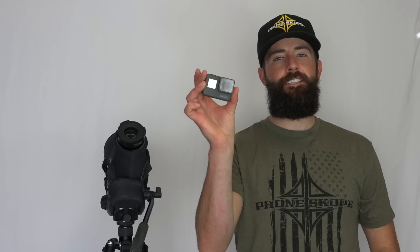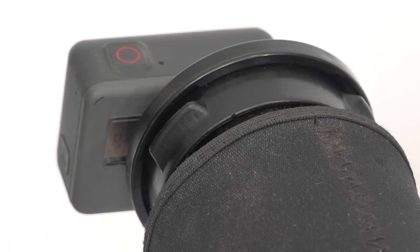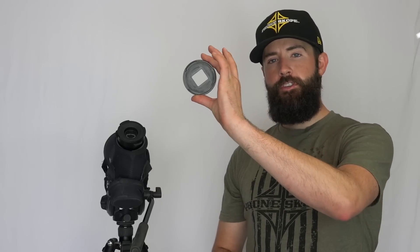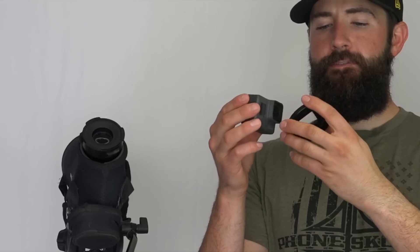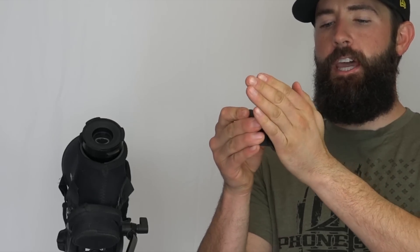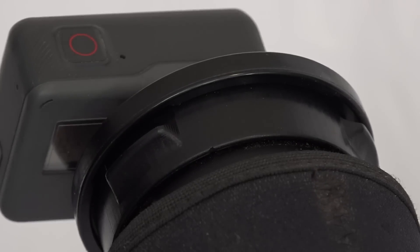Let's talk about our GoPro mount. What I've got here is a GoPro Hero 6 and our PhoneScope GoPro adapter plate. It's a friction-based fit, similar to our optic adapters — it just slides on to the front of the housing like so. Now that we've got the adapter plate attached, let me show you how to optimize the settings on the GoPro, and the best place to have your spotting scope or binocular when using the GoPro PhoneScope mount.